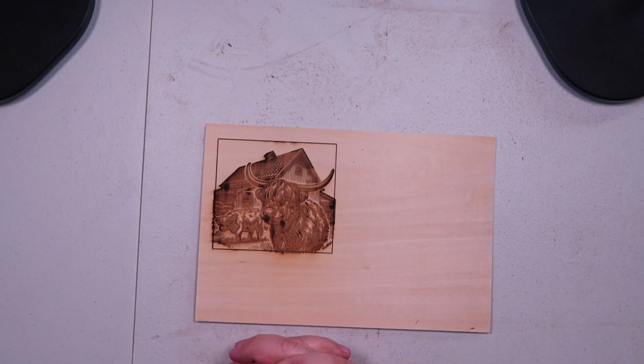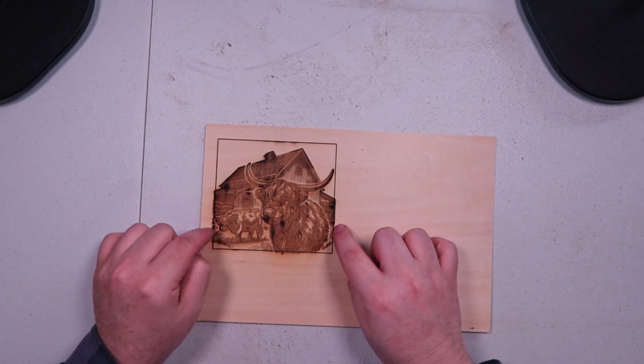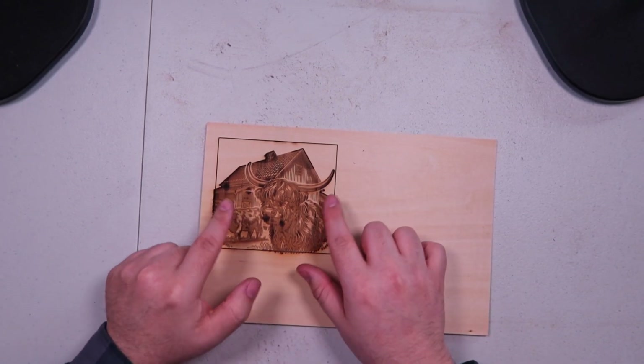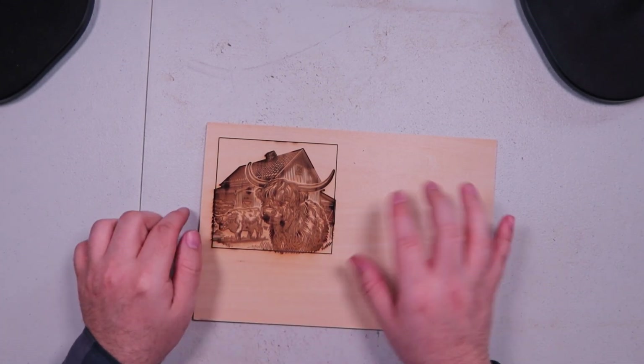I had this piece of basswood and I wanted to try with the Monport CO2 laser to make a cool little Highland cow thing for her. I bought a vector graphic just for this and put a square around it myself. I didn't want a bunch of dead space on the sides, so I cut a little bit of the image off — that's what that's about.